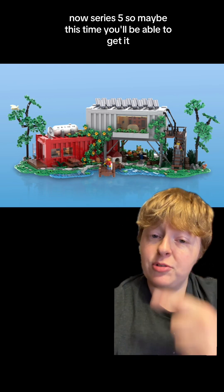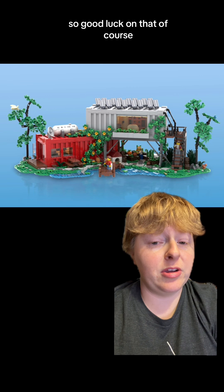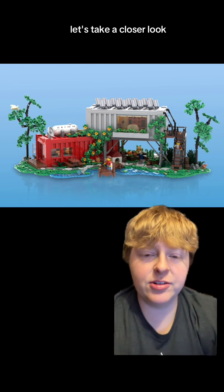So maybe this time you'll be able to get it — good luck on that! But of course, let's take a closer look.